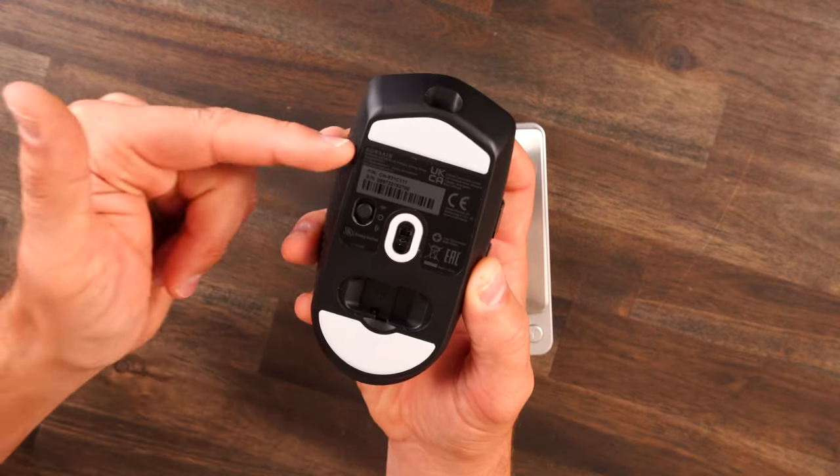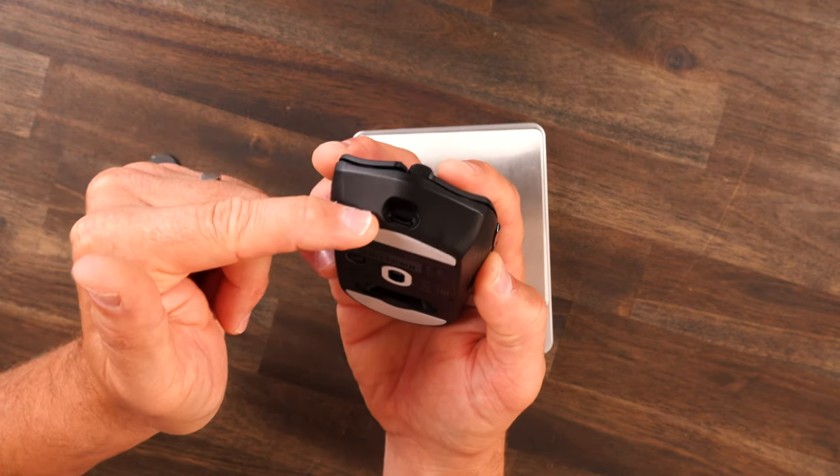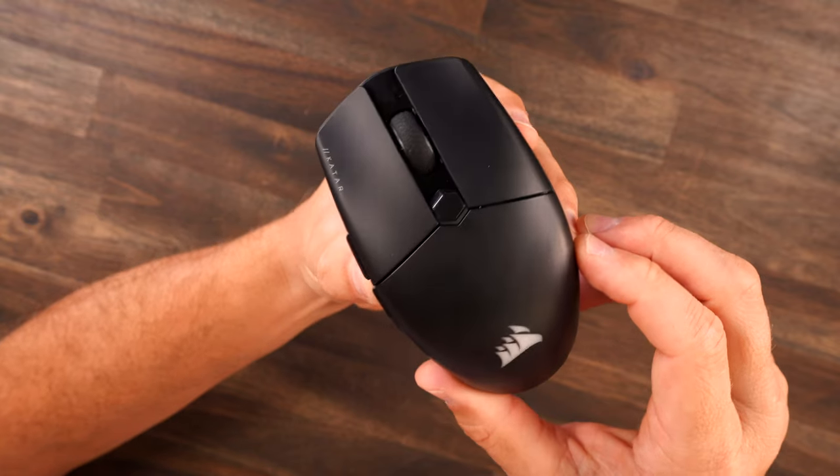You've got PTFE feet back, front, and in the middle. On this mouse you do have wireless, Bluetooth, and you can also use it in wired mode. As far as battery life, you get up to 60 hours in wireless mode and up to 110 hours while in Bluetooth mode.